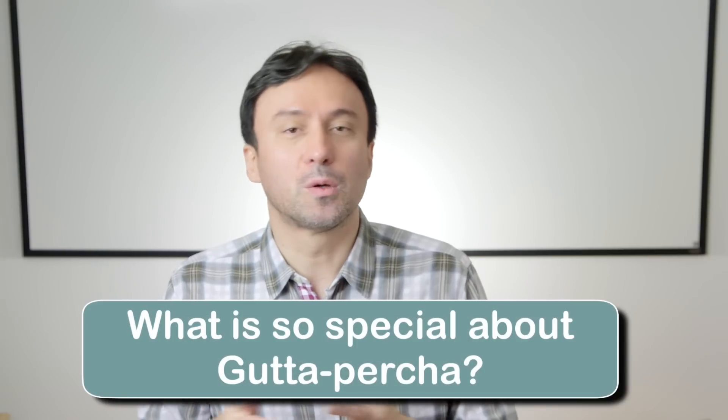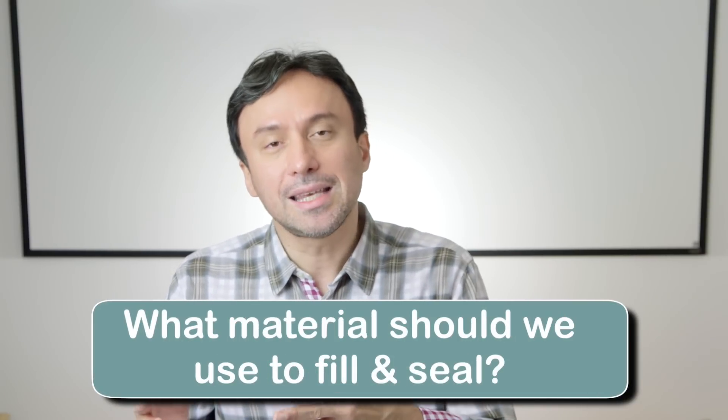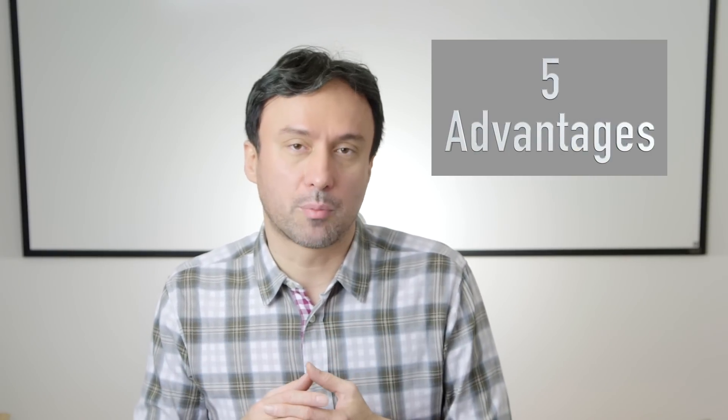So for those proponents of thermoplastic gutta percha and thermoplastic carriers, what we need to have them answer is the following question: what's really so special about gutta percha? And what material should really fill and seal the spaces around the main carrier cone — should it be thermoplastic gutta percha or will the bioceramic sealer do? Of course, lots of scientific support is present to support the superiority of bioceramics over gutta percha. In fact, there are five major advantages to bioceramic sealer and cements compared to thermoplastic gutta percha.